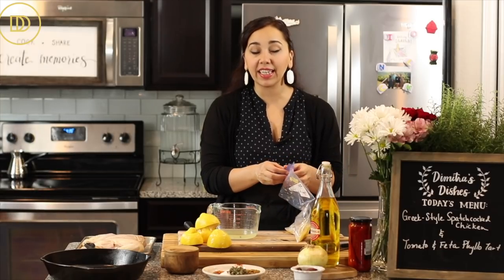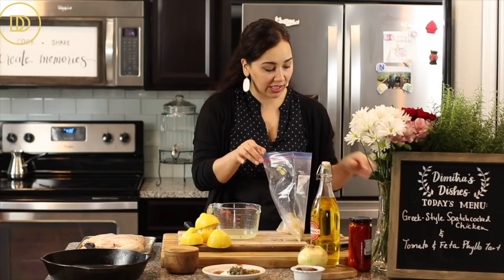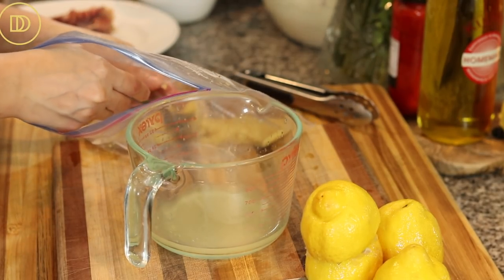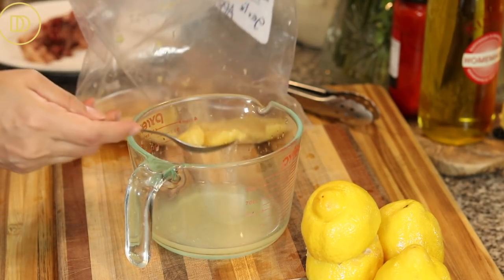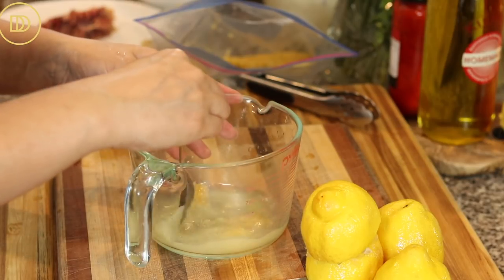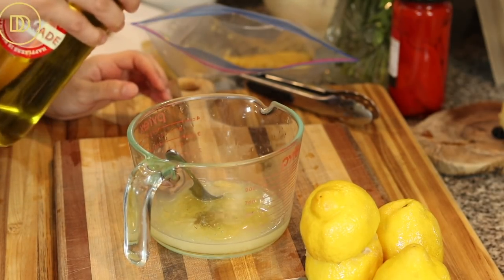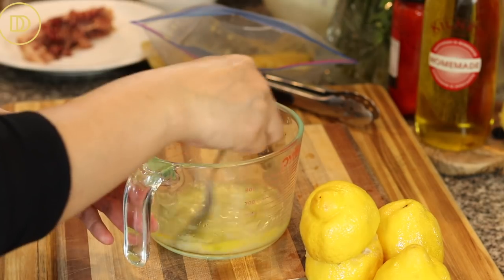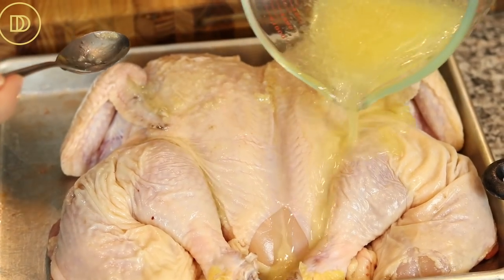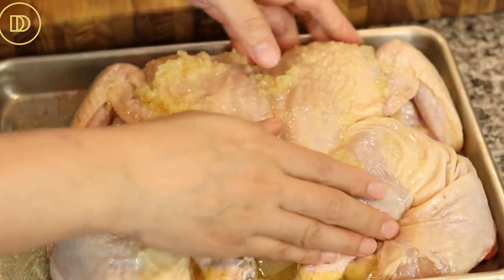Next we need some grated garlic. I grated all the garlic I had, so I'm eyeballing it — about a whole teaspoon of grated garlic. Then we need about a quarter cup of olive oil. Mix it all together and pour it over the chicken, making sure the marinade goes on both sides.